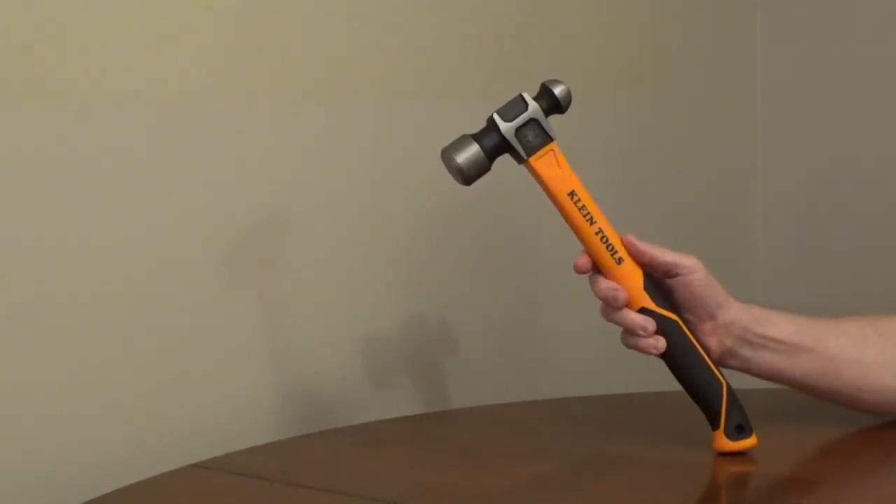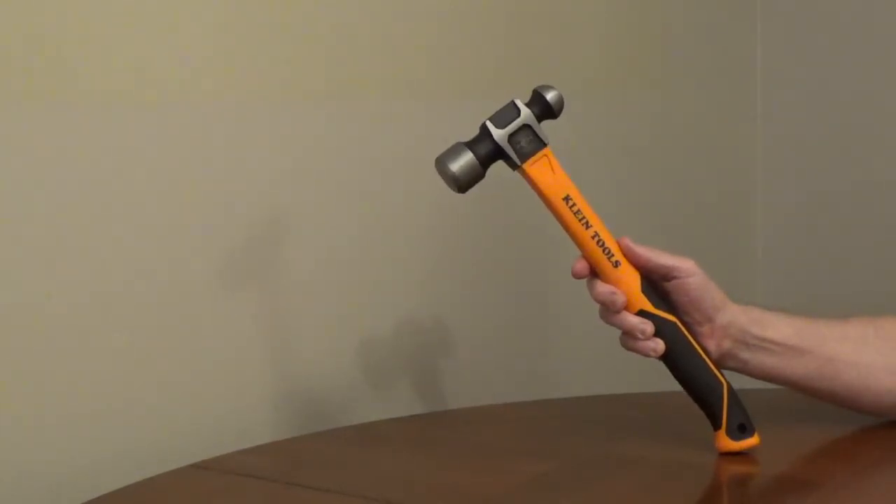There's a hole for a tether and the overall length is 15 inches.